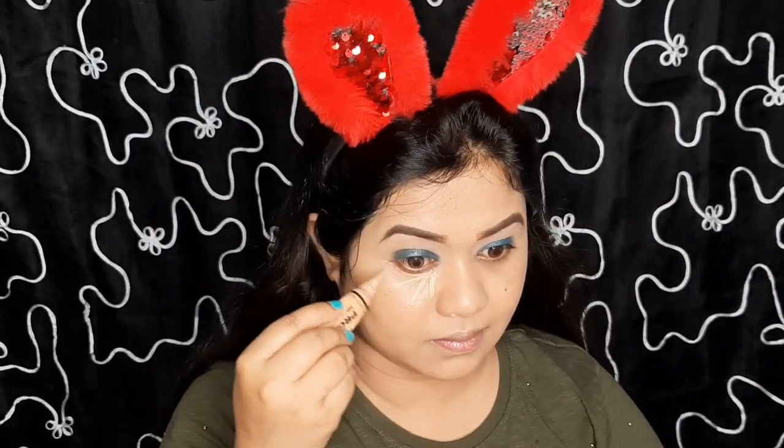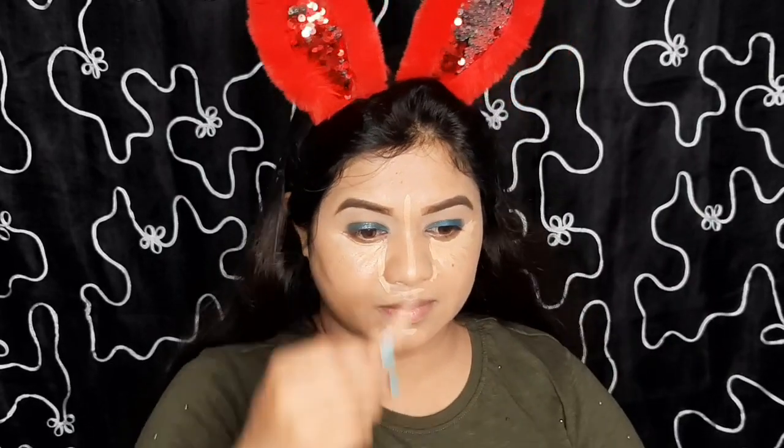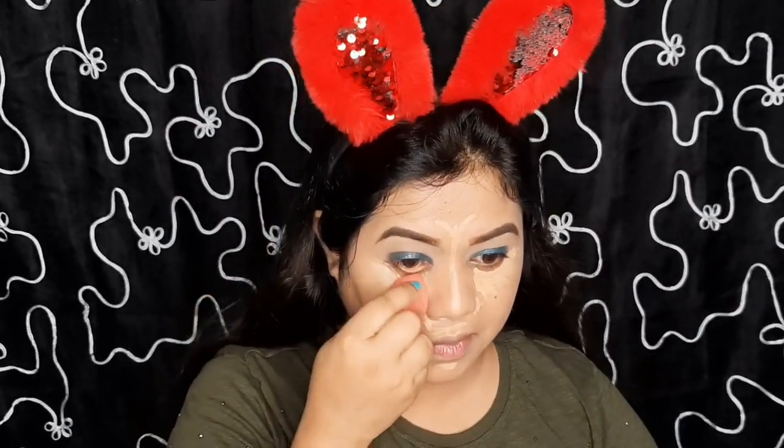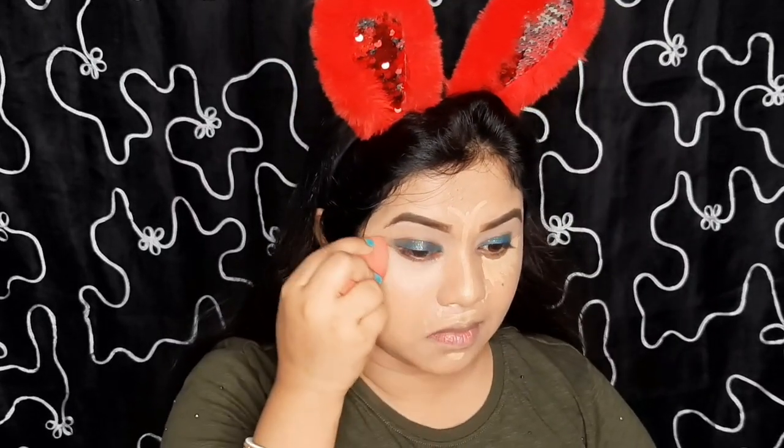Applying the same concealer which I used for my eye base — Alley Girl Pro Conceal — on my under eye areas, on my nose, and slightly on my chin. Blending it with a damp beauty blender in a dabbing motion.